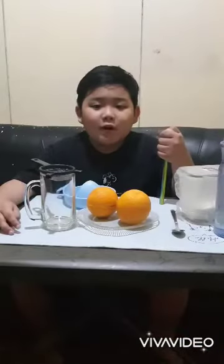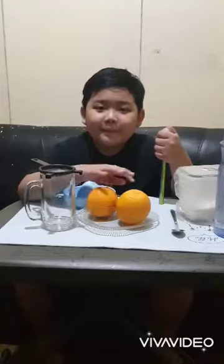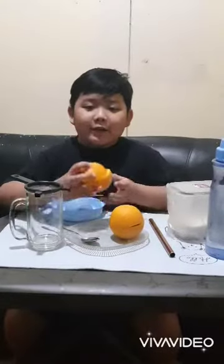Time to make an orange juice! First, wash the oranges. Next, slice into half.